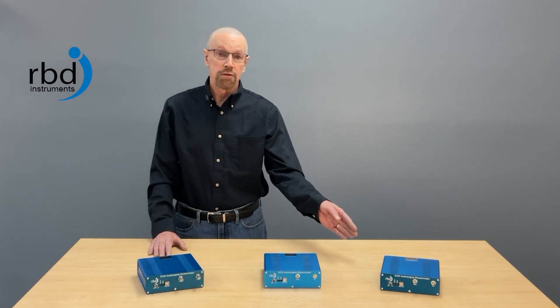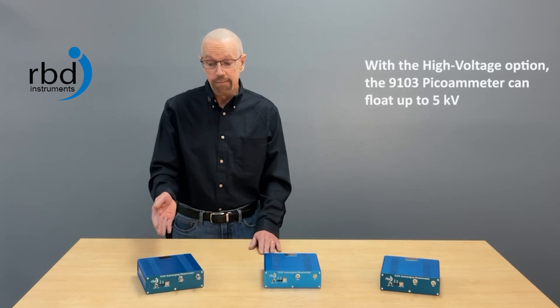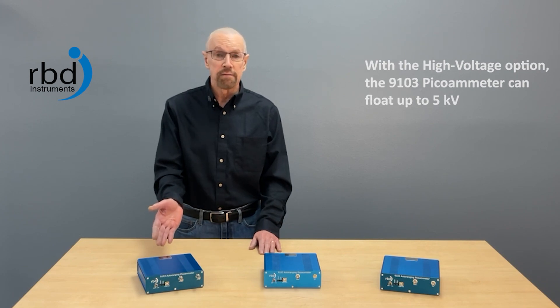We also have a floating version of the 9103 that can float up to plus or minus 500 volts DC, but we also have our high voltage version which can go up to 5,000 volts plus or minus. It's the only picoammeter in the world that can go up to 5,000 volts DC.